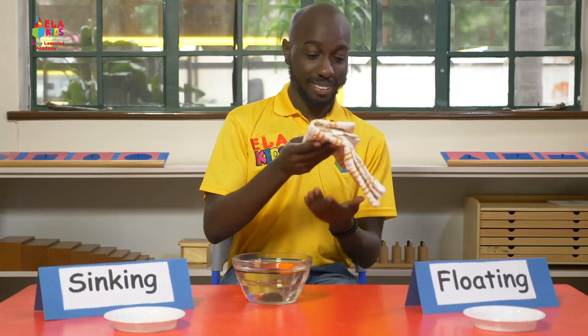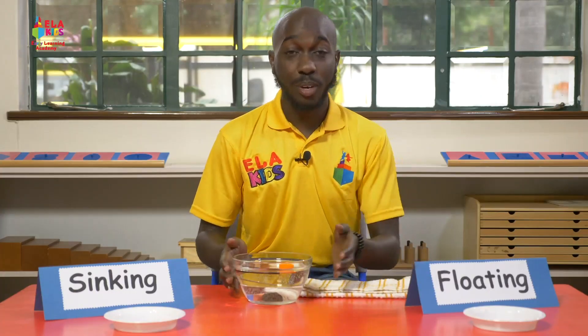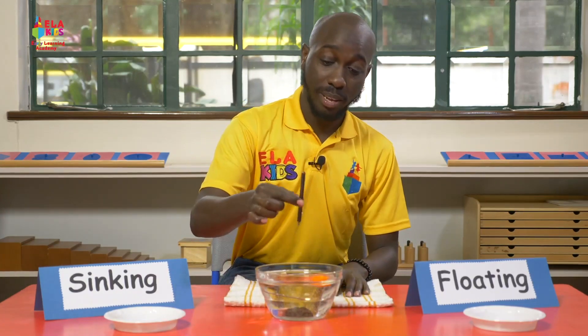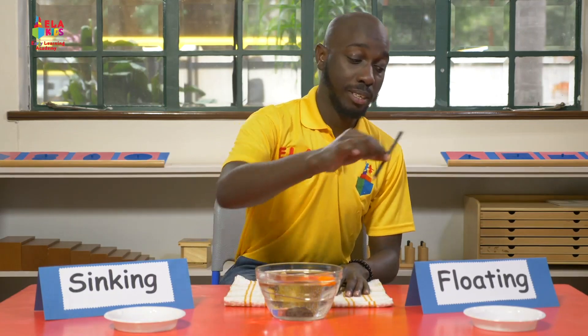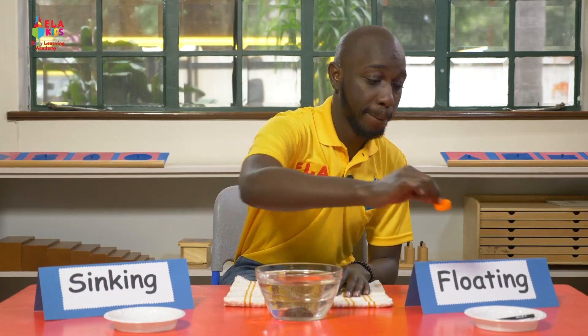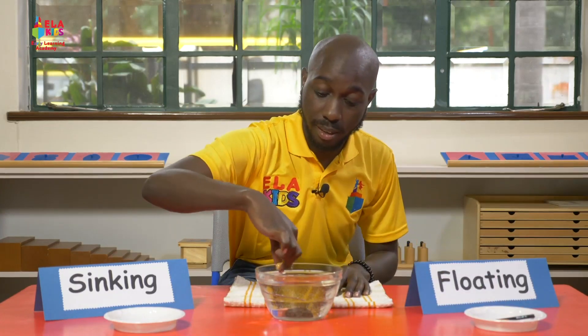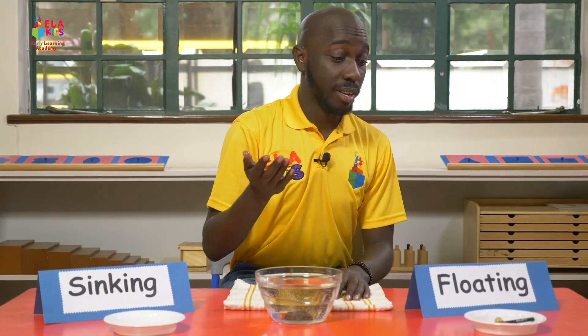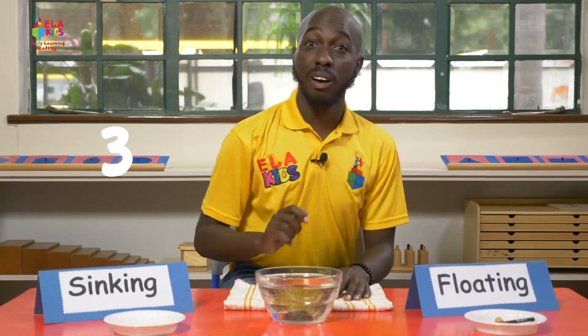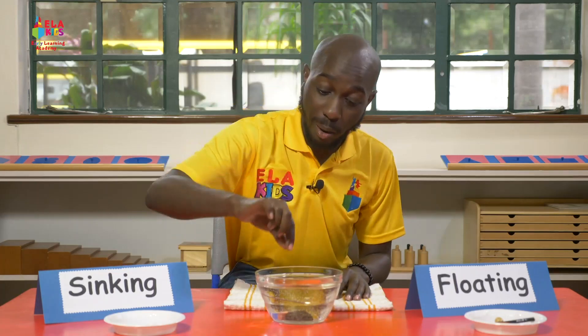So what do we do now? I'm going to take my towel and dry my objects because I need to use them next time. I'm going to start with the floating objects. Let me put my floating objects there. There were just three — let's count: one, two, three. Only three.